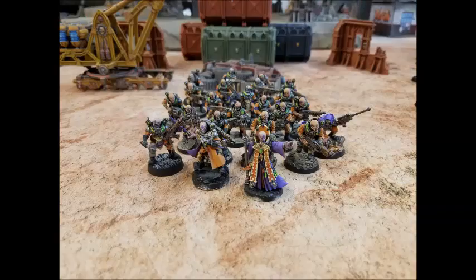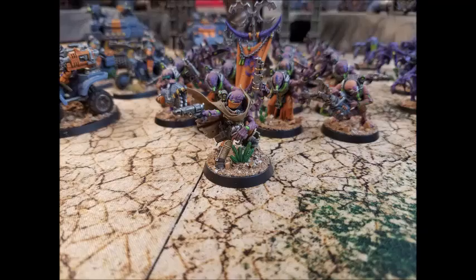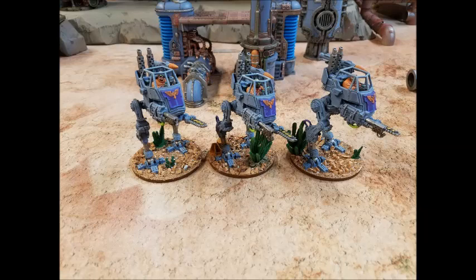So you're going against things like knights — which are very competitive — and often wounding on threes or twos, because your demo charges are AP minus three with D3 damage; they're better than battle cannons. The reason for the wolf quad is two things: one, it has four wounds, which means it's much better at absorbing multi-damage weapons like D3 damage weapons. Typically if you deep strike these guys in, there's a good chance someone uses Augur, or Auspex Scan, where they can have a free round of shooting at you at minus one.